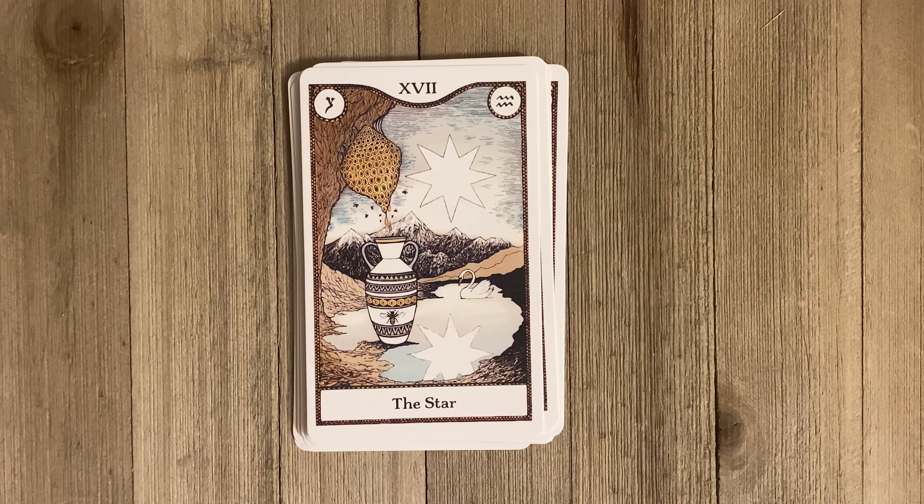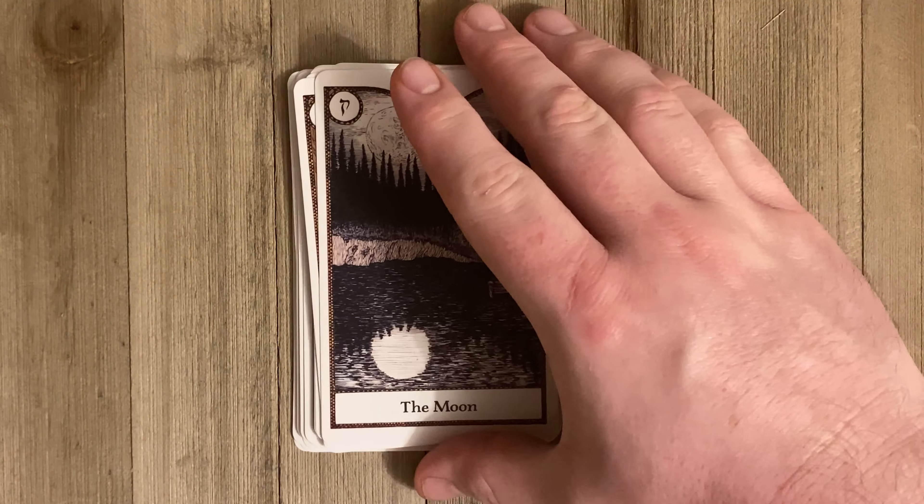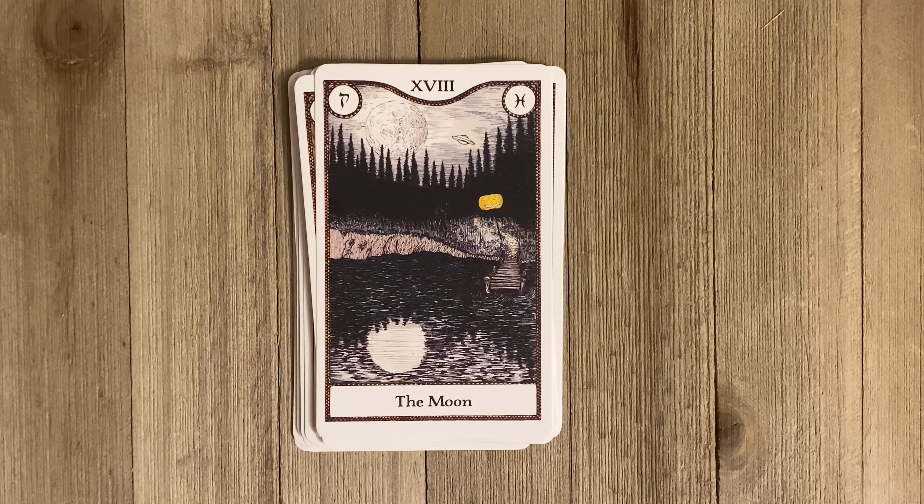We have the Star. I love this Moon card — there's like a jack-o'-lantern there. The book says: 'A full moon shines over a remote lake deep in the forest. You float on the surface gazing up at the sky and taking in the scene. A path leads back from the shore into the woods, guarded by a jack-o'-lantern at the trailhead. It's unclear whether it stands as a warning or an invitation.'